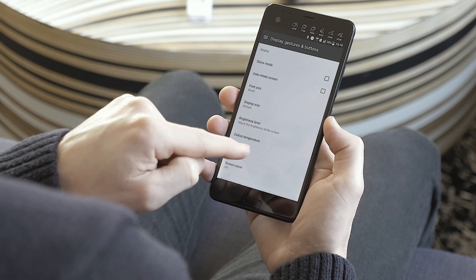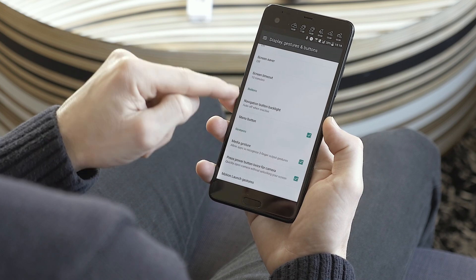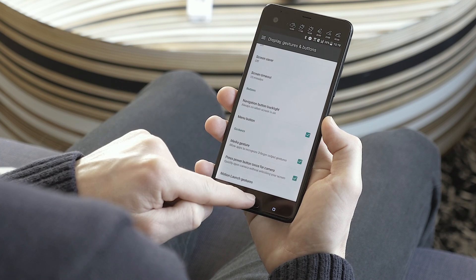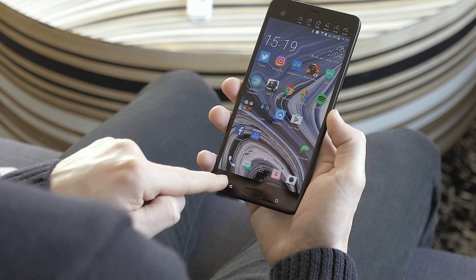Go to Navigation Button Backlight and set it to 'Always on when the screen is on.' Then you have them always there so you can easily find them when you need to go back and things like that.